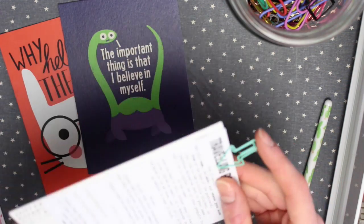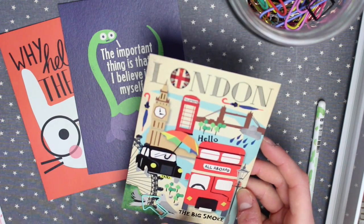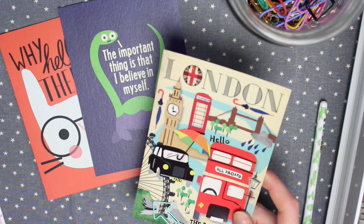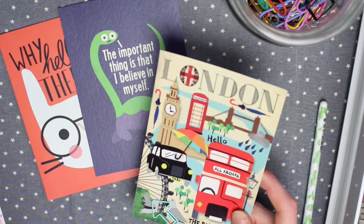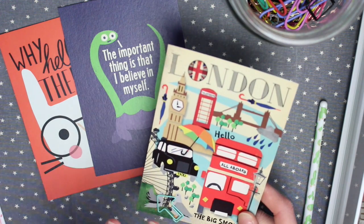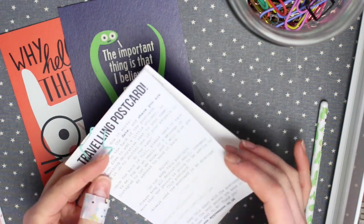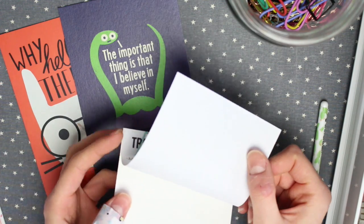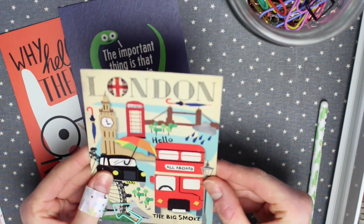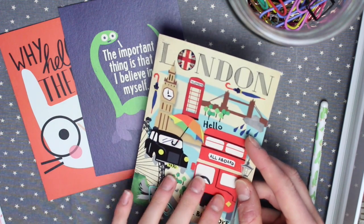And that is it when it comes to how to start a travelling postcard. After you've done all that, you just want to take a photo of it and share it on the Travelling Mail Facebook group to find the next person to send it to. Something to take into account when sharing on the group: if you don't want to send abroad or out of your country, make sure to put UK only, Europe only, or US only, so people know where you're happy to send to. If you're not happy to send out of the UK because postage is a bit too expensive, just make sure to put it on the post on Facebook.